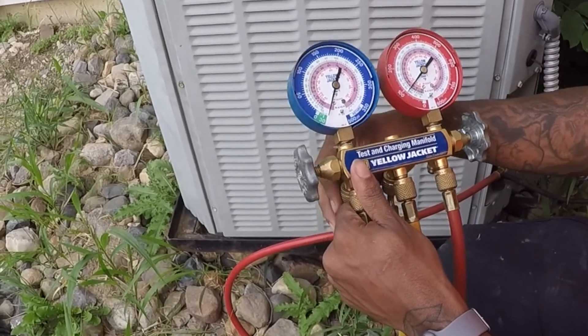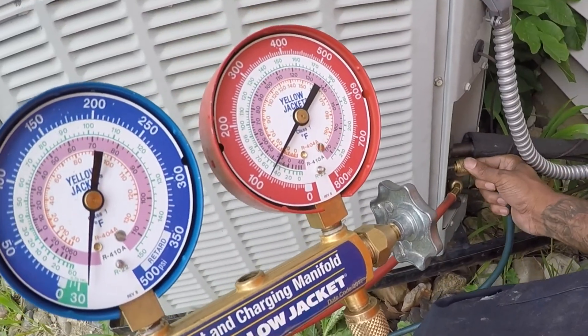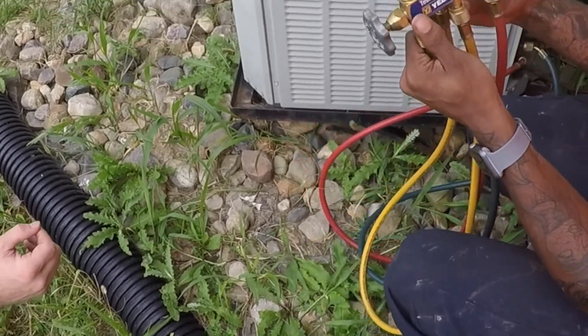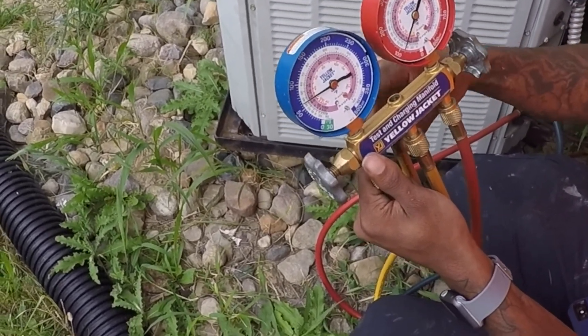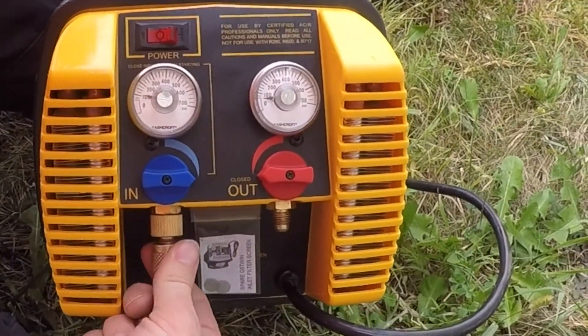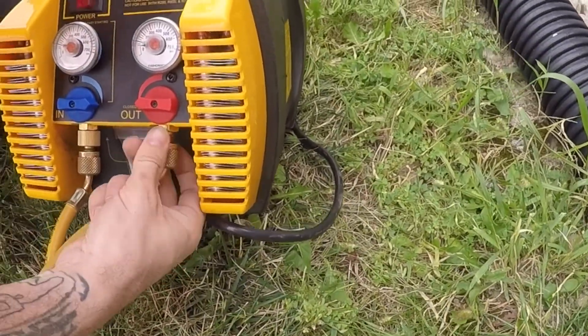The reason we paid to have this done was so that we could go ahead and install our own heat pump. And then this access hose goes to the inside port of the reclaimer.